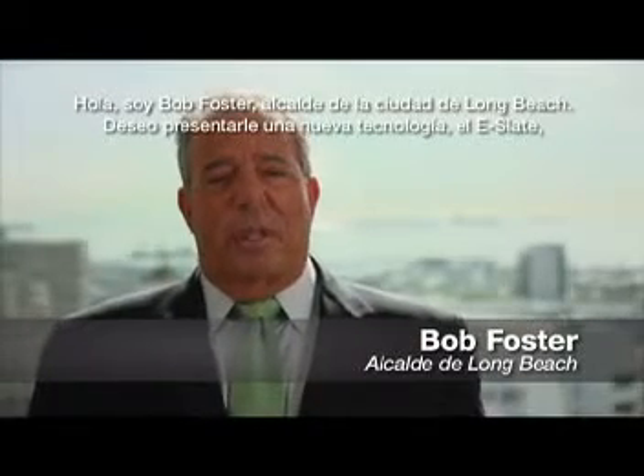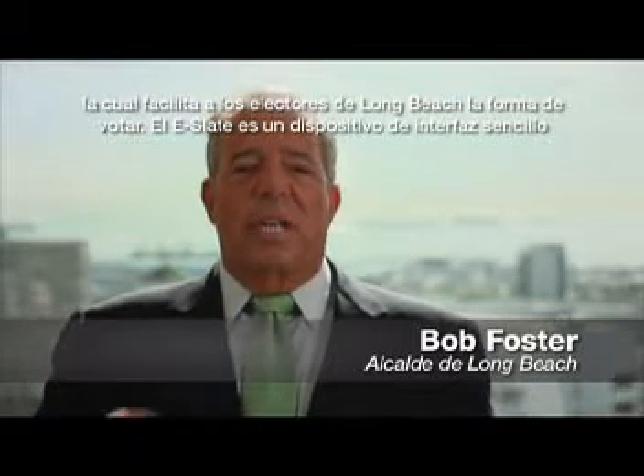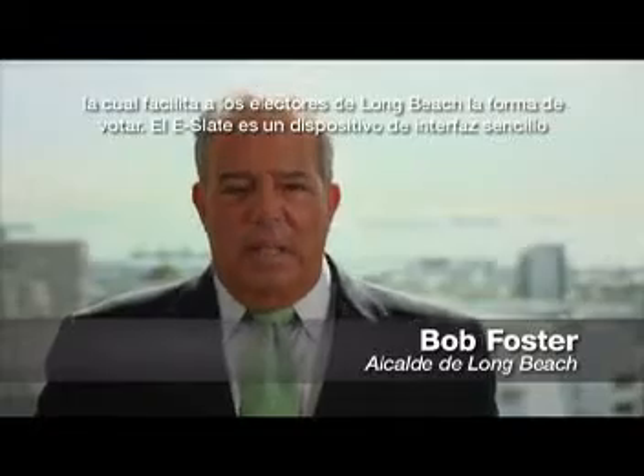Hi, I'm Bob Foster, Mayor of the City of Long Beach, and I want to introduce you to a new technology that makes it easier for voters in Long Beach to cast their vote: the eSlate.